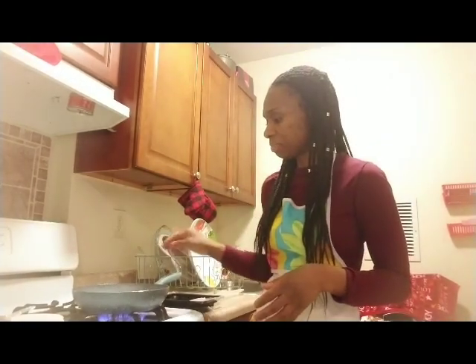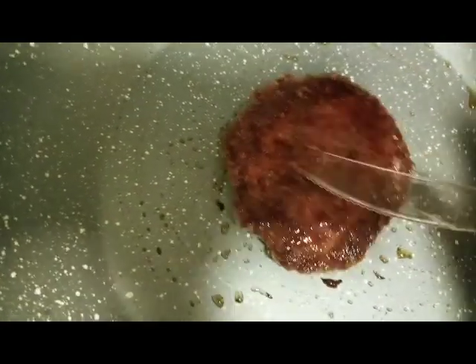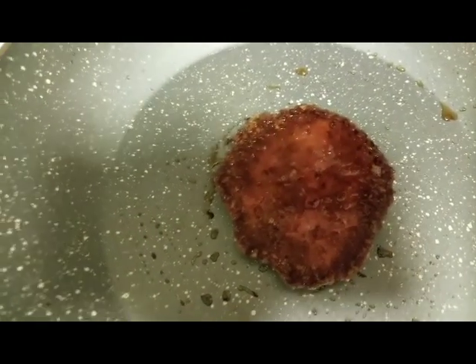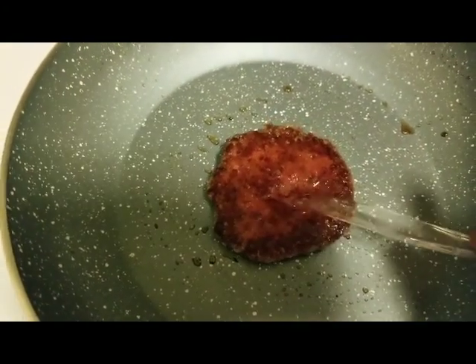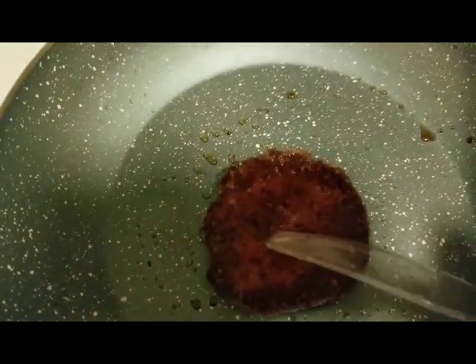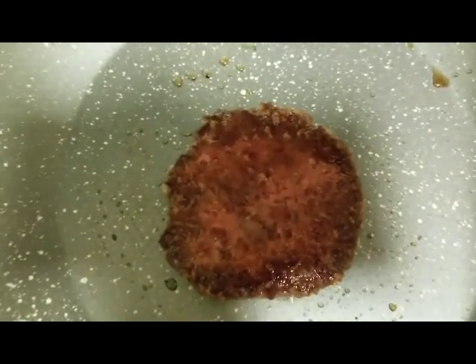So I'm just going to let it cook. This is what the Beyond Burger looks like cooking. Let me see if it'll bleed for us — look at that, it looks just like a hamburger. You can see it resembles the blood that comes from a hamburger, but it's just beet juice. This is made with all plant-based ingredients.